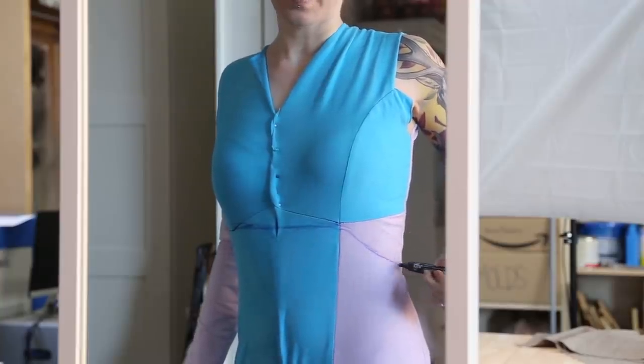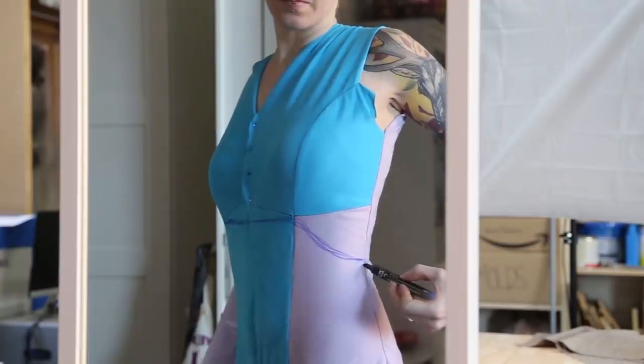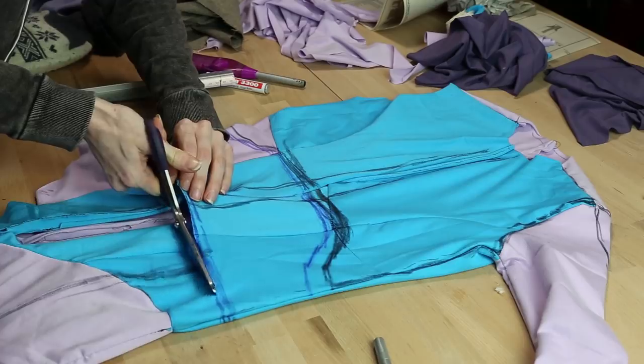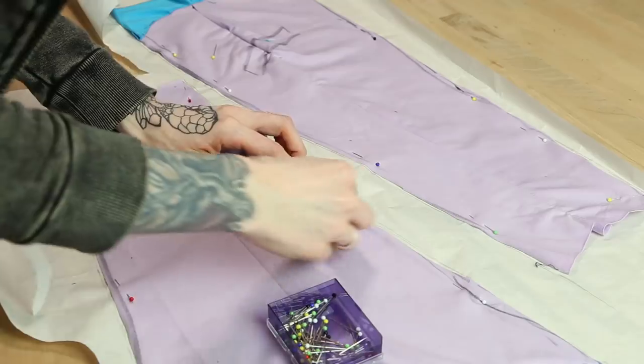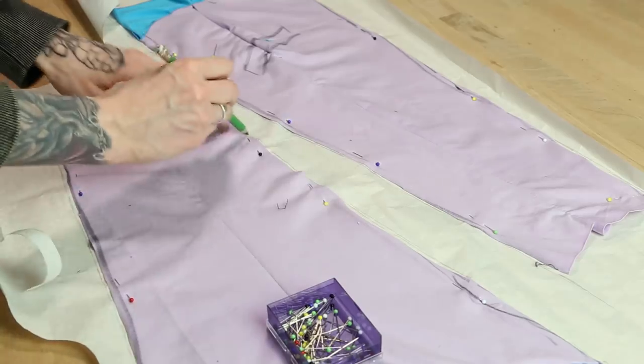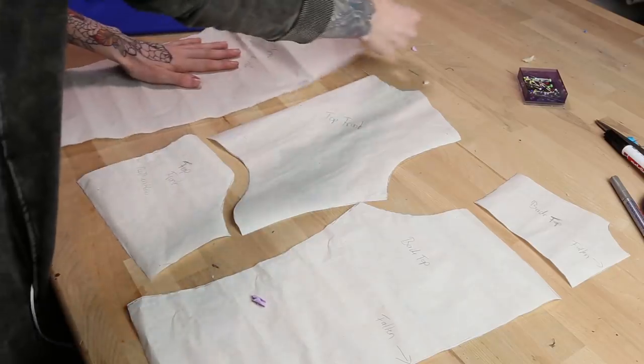You can do it in front of a mirror or ask someone to help you. Then I cut apart the mock-up bodysuit. I like to work with paper patterns, so I traced the new fabric pattern onto paper to finally get the perfect and clean pattern for my vault suit.